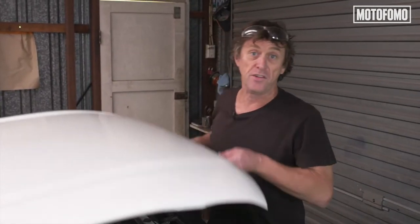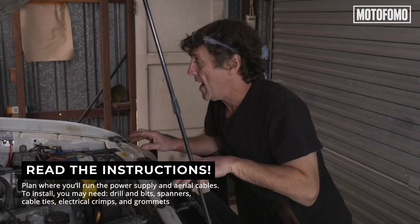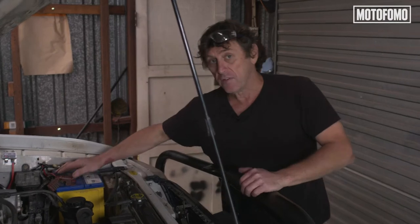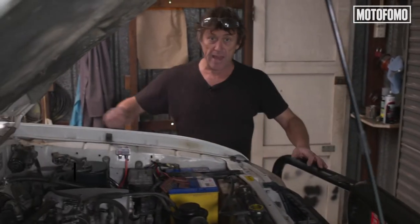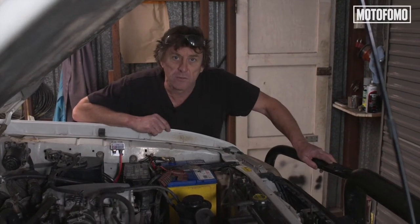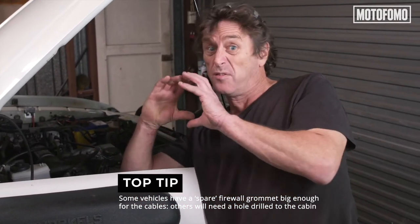To fit any sort of communications equipment to a vehicle, we need to work under the bonnet and also in the cabin. The first thing I want to do is figure out where we can run some wiring through the firewall. One advantage of this little Oricom is that it turns itself off, so we're going to be wiring it straight to the battery. We also need to get the aerial lead out of the cabin to where we're mounting the aerial. Most vehicles have got several wiring harnesses through the firewall, so we want to find a grommet with a bit of space and poke the wires through that.